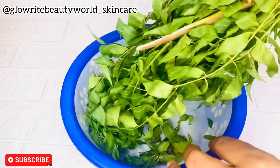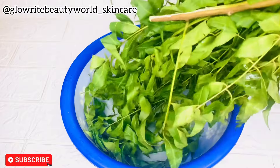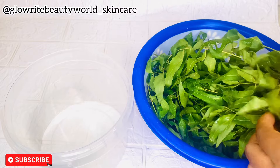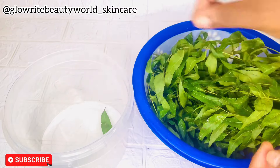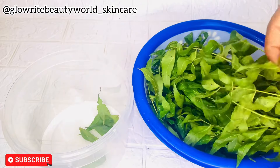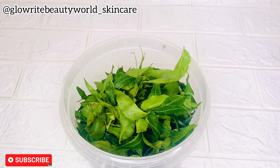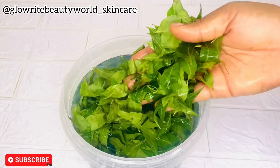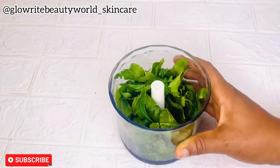You can use it on your neck, chest, and shoulders if you are experiencing breakouts on those areas. The first thing you need to do is to pluck off the leaves like this — it's very easy to remove. Now I'm done plucking it, and the next thing I'll do is to wash it properly.